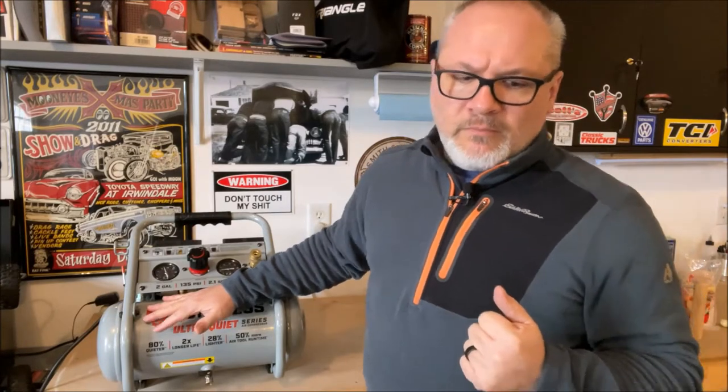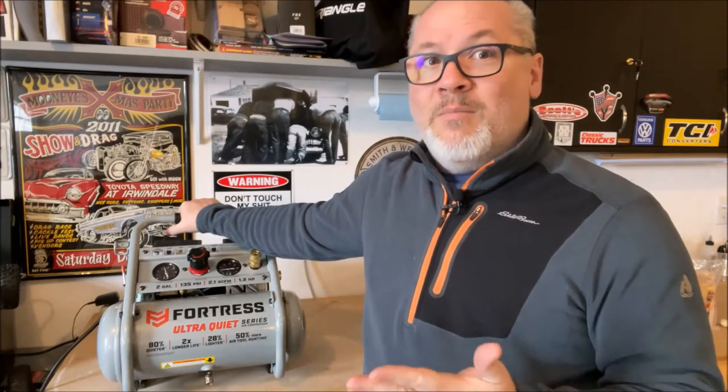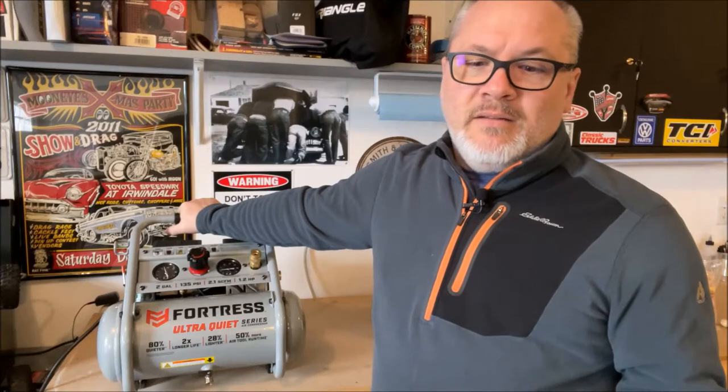This compressor is only 60 decibels — about as loud as normal conversation. When it kicks on, I can talk over it without raising my voice. It's relatively quiet as far as hobby compressors go. There are quieter ones, but they cost a whole lot more. Some of the quieter ones run over $400, up to $600 or $1,000 for a silent air compressor at maybe 40 decibels — so the price difference makes this one worth it.